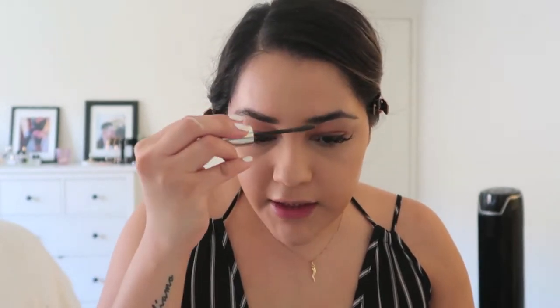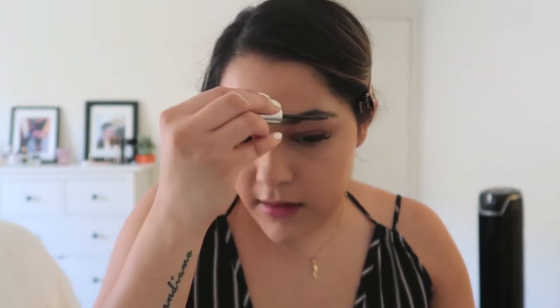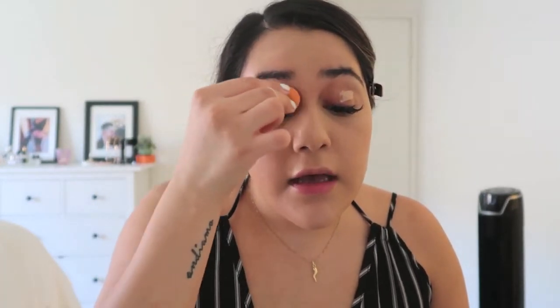The Maybelline volumizer works so much better and makes my brows look super fluffy. I do need to get my brows done, so they're going to look a little thick and crazy today. I'm getting them done next week, and also getting my lash extensions filled next week too — they're looking really bad right now. I'm going to apply some concealer on my lids to prime them, blending it in with a small sponge.